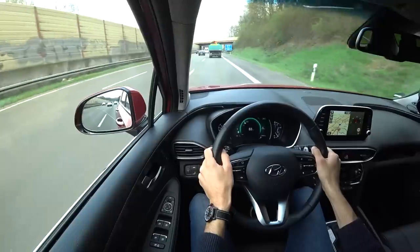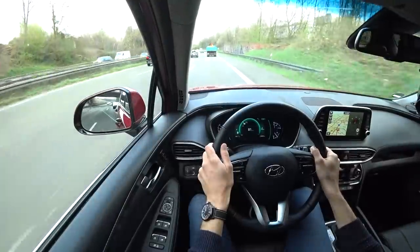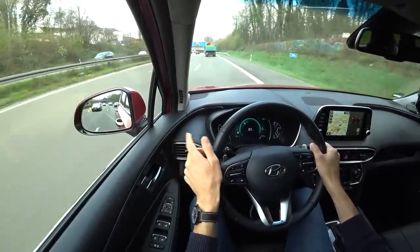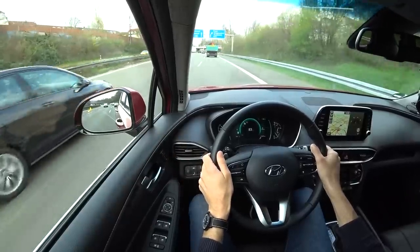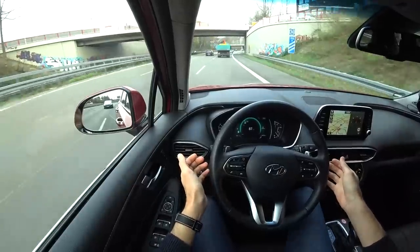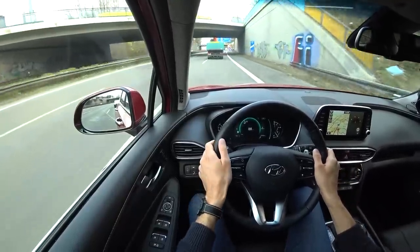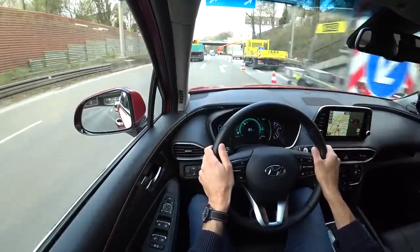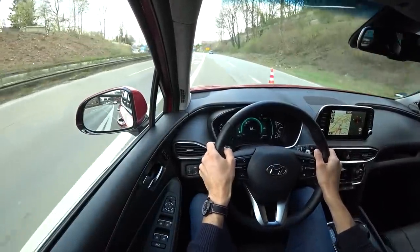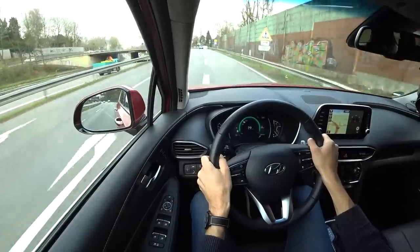The blind spot monitor was deactivated — you can activate or deactivate assistance systems at the left side of the steering column. When the next car approaches from behind, there's the blind spot monitor. The lane-keeping assist is also active, and to me it's sometimes a little bit nervous — it keeps you in the lane. You should keep your hands on the steering wheel; it's not meant to be a fully autonomous system. But sometimes it gives a slightly nervous feeling in the steering. However, it can be good for very long highway turns. If you prefer more agile driving, you can deactivate it at the left next to the steering wheel.